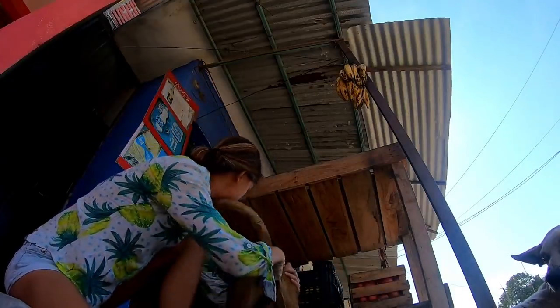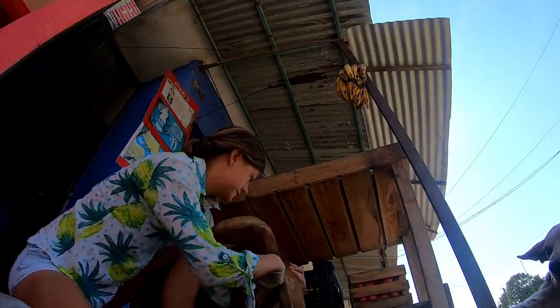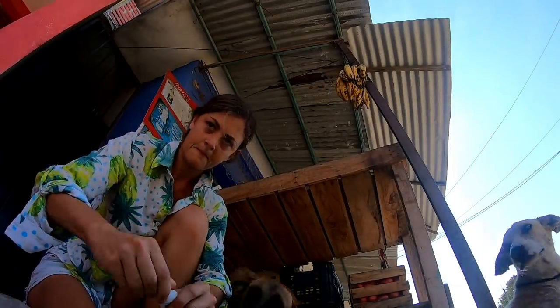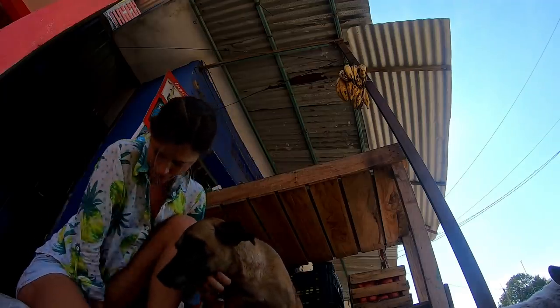Kiwi had what's known as a vaginal prolapse — a condition where the walls of the vagina protrude outside of the vulva. It can be really painful and it can get very inflamed and infected. I first tried simply putting it back in to see if that could work with some anti-inflammatories on board.